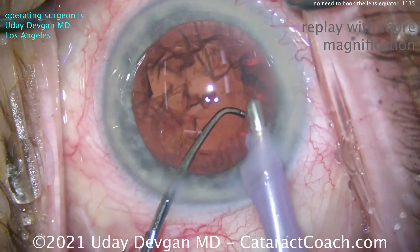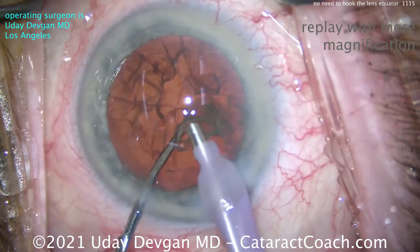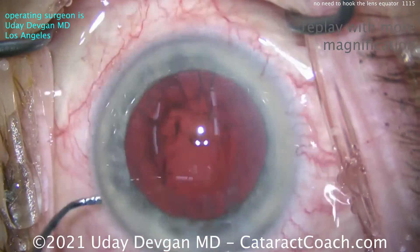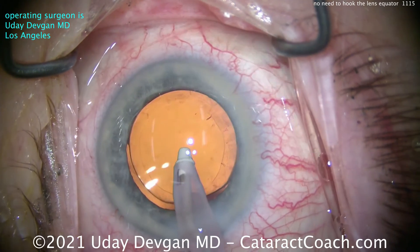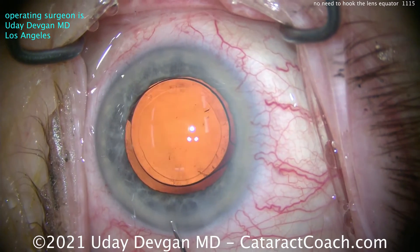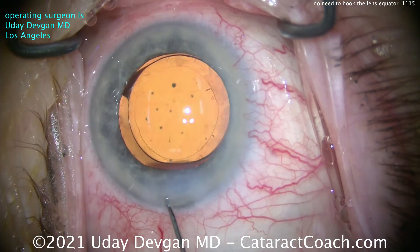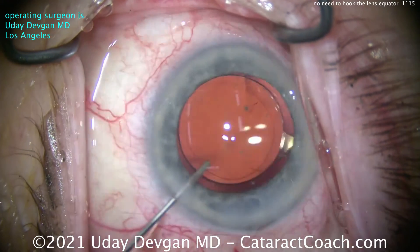That looks great — taking out a little bit of an epinuclear shell and there's the last little piece. Very nice technique; you can certainly learn this, it's just not that hard. Fast-forwarding to the end of the case, you can see the rhexis — a 5mm capsulorrhexis with a 6mm optic — and that lens is beautifully centered. Sealing up the incision: this is a bare minimum amount of phaco energy, a very efficient case.